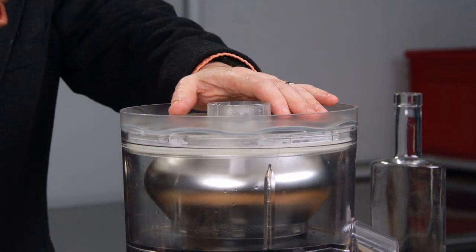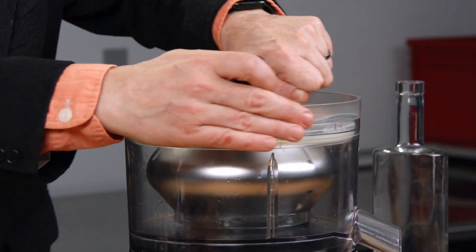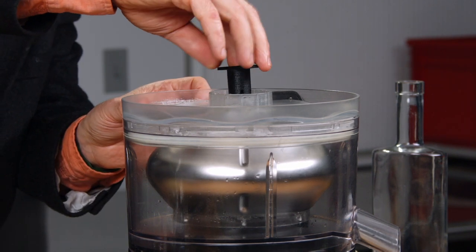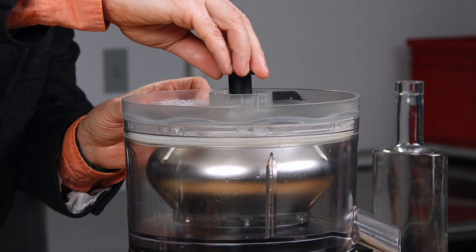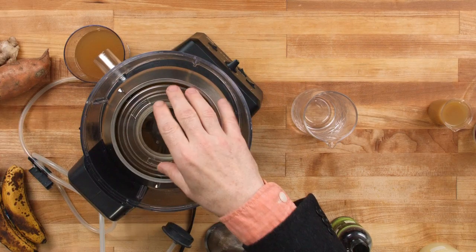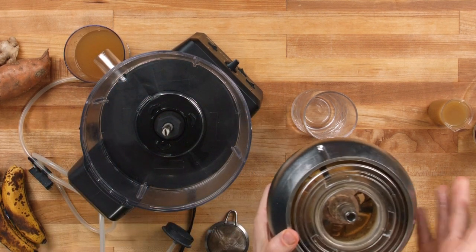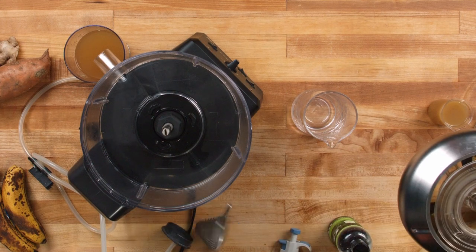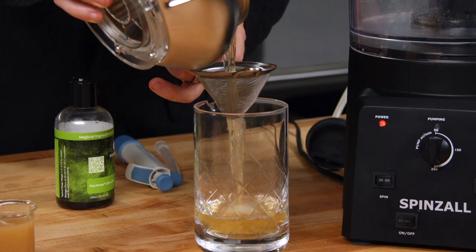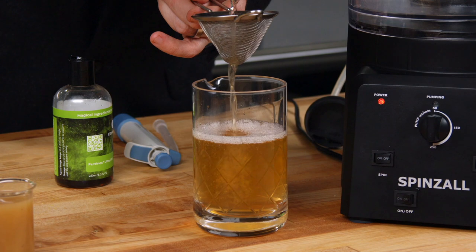Once the rotor has stopped, you're ready to take the lid off — rotate the lid until it's disengaged, put the wrench in, rotate the rotor until the wrench clicks down, and the lid pops off. In here is clarified banana rum — Banana Justino. The easiest way to do this is, just in case a particle breaks free, use a tea strainer and pour it through.